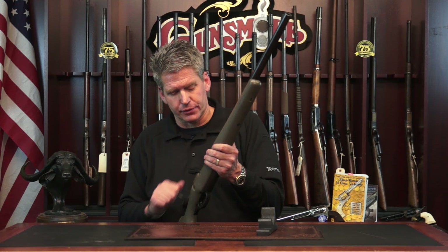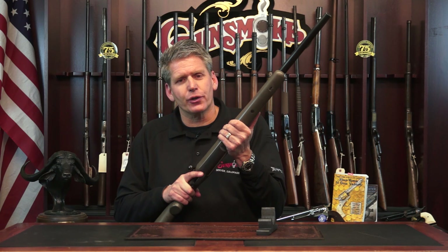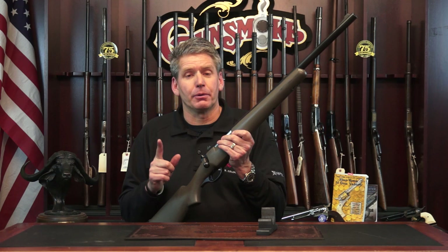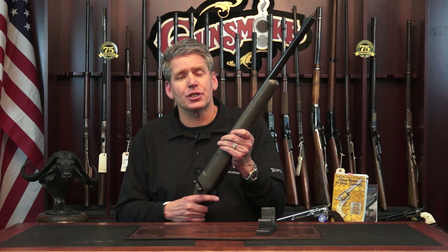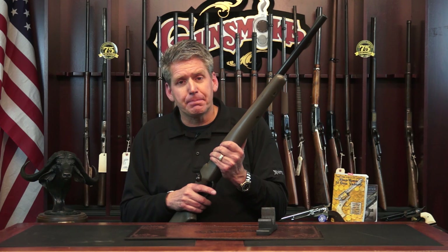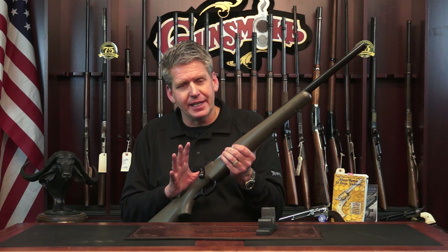Colonel Cooper talked about a variety of different rifles, but this is one that he called the heavy. The heavy is a serious gun. What makes this gun a heavy is not the weight of the gun — it's the caliber. This is a 460 G&A, which stands for 460 Guns and Ammo. This cartridge was originally designed by Tom Ciatos, who was with Guns and Ammo when it was started by Pete Peterson of Peterson Publishing. This gun is the perfect heavy African dangerous game gun.